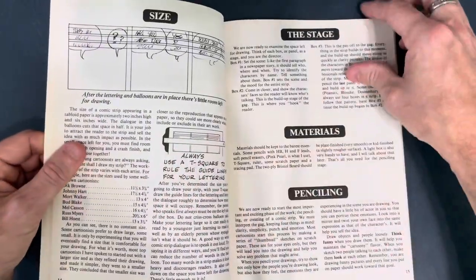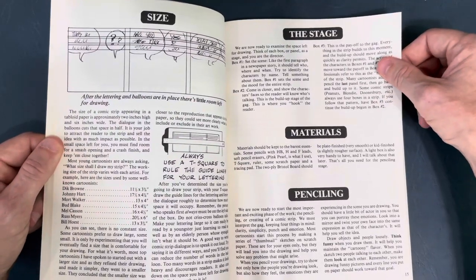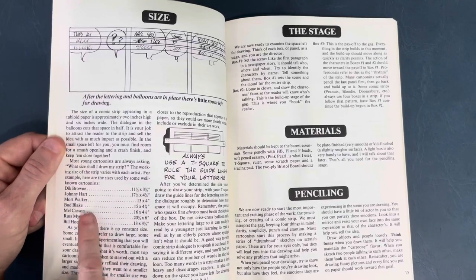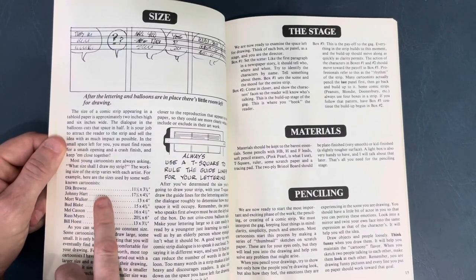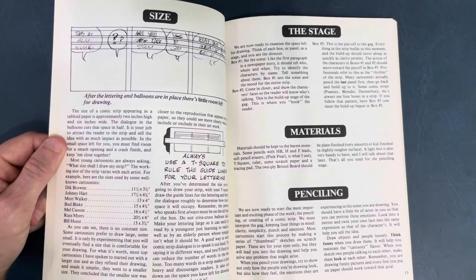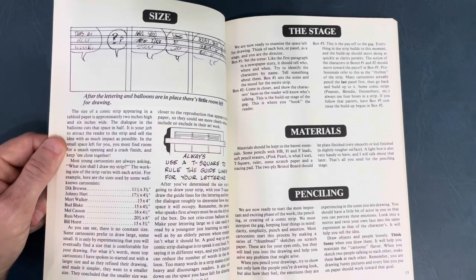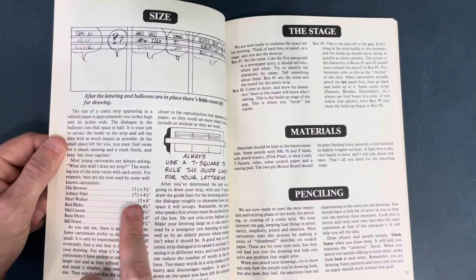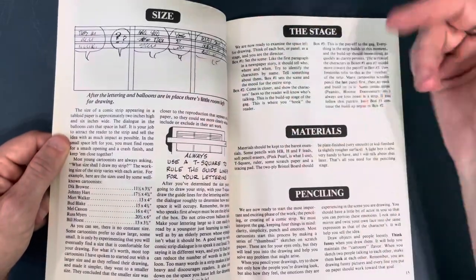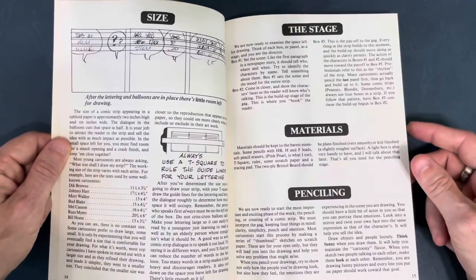I wish there was more art in this — how-to-draw type stuff — but it does give you cool things like the sizes different artists draw their comic strips. Dick Brown, known for Hagar, worked at 11 and a half by 3 and an eighth. Johnny Hart, who did BC, was 17 and a half by 4 and three quarters. Mort Walker, the Beetle Bailey artist, worked at 13 by 4. It shows lettering guides and goes over materials and penciling.